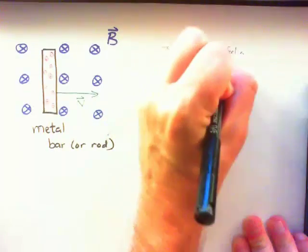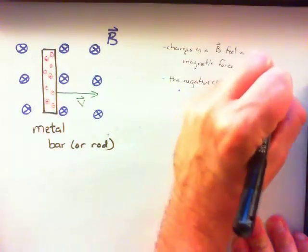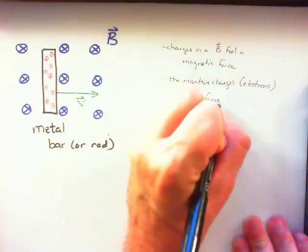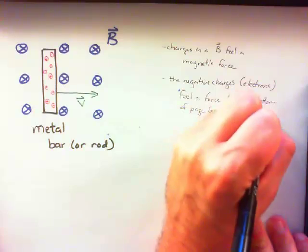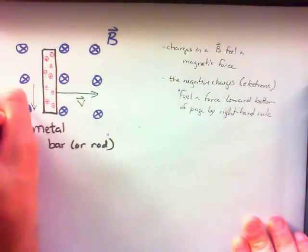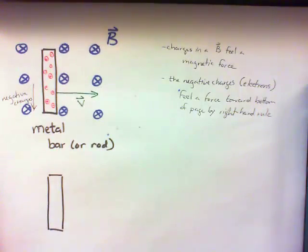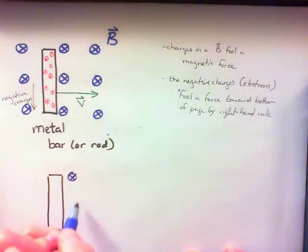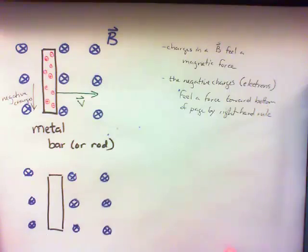These negative charges — the ones that are free to move — are going to feel a force towards the bottom of the page. So if there's a force on these charges towards the bottom of the page, they will begin to move toward the bottom of the bar. Eventually, enough of them will move towards the bottom that there will also be a net positive charge left at the top of the bar. These charges will distribute themselves so that there is a net negative charge at the bottom, a net positive charge at the top, and there will be an electric field within the bar that balances out the magnetic forces.